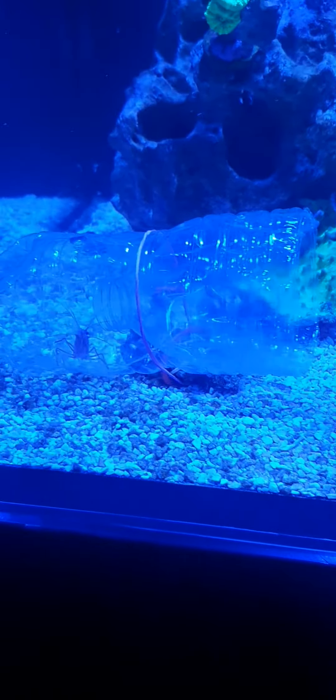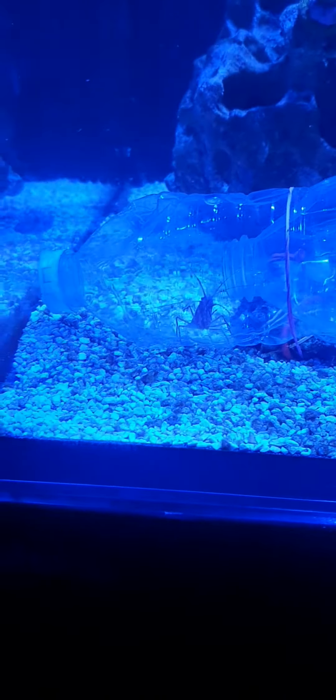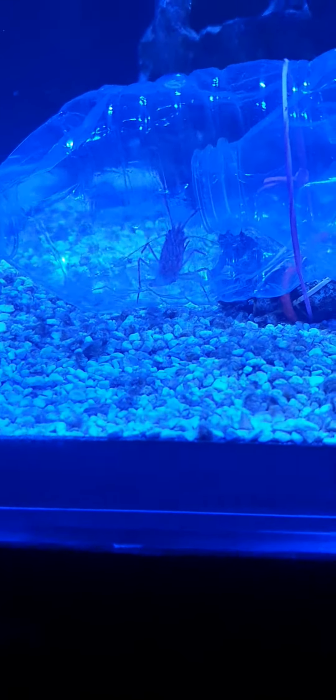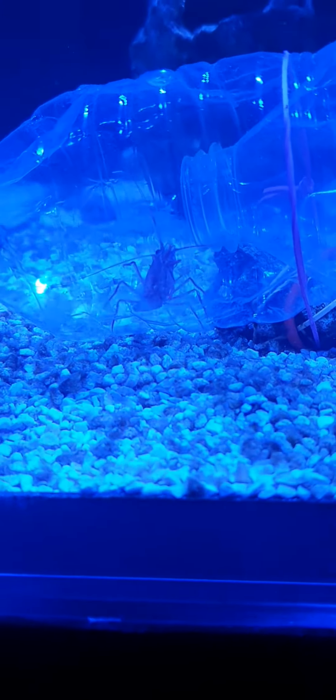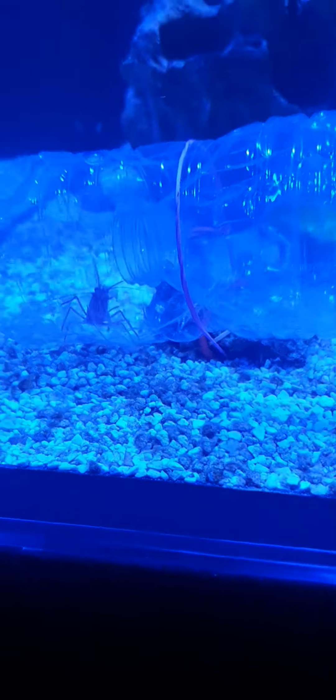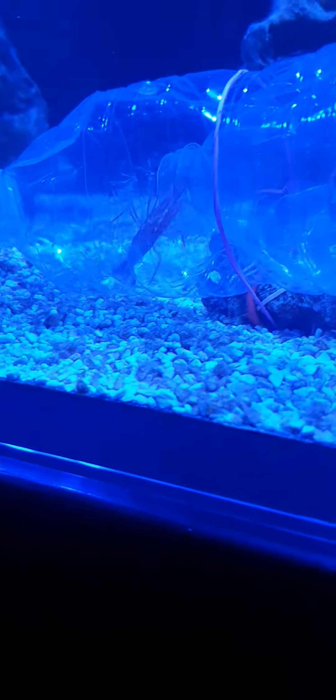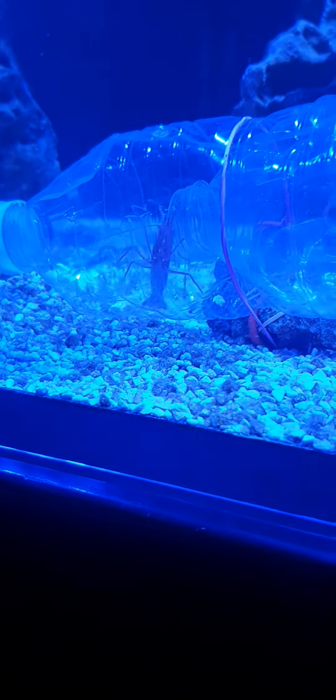I've actually caught a peppermint shrimp in our little bottle trap — that's two down, two to go. There's another two to catch. We put four in there and they've done nothing but decimate my chalice.